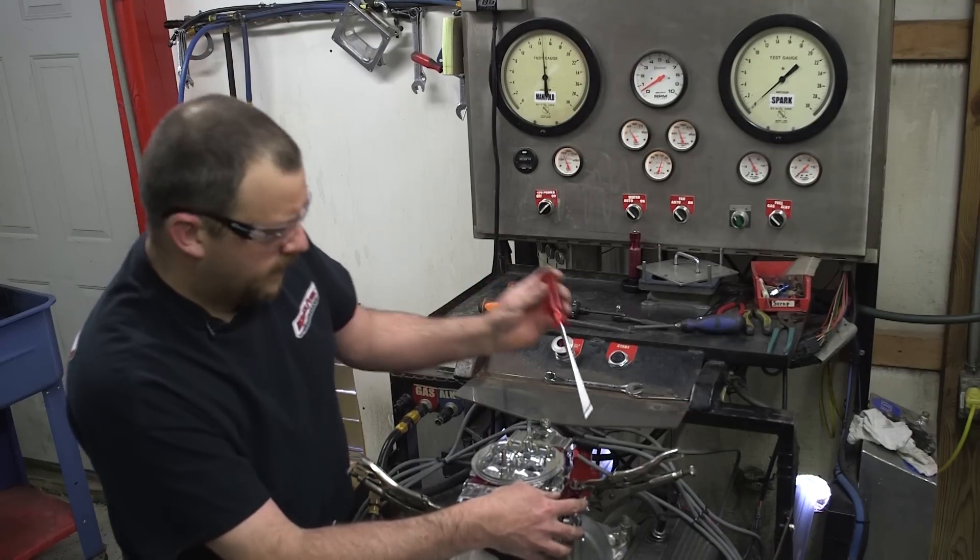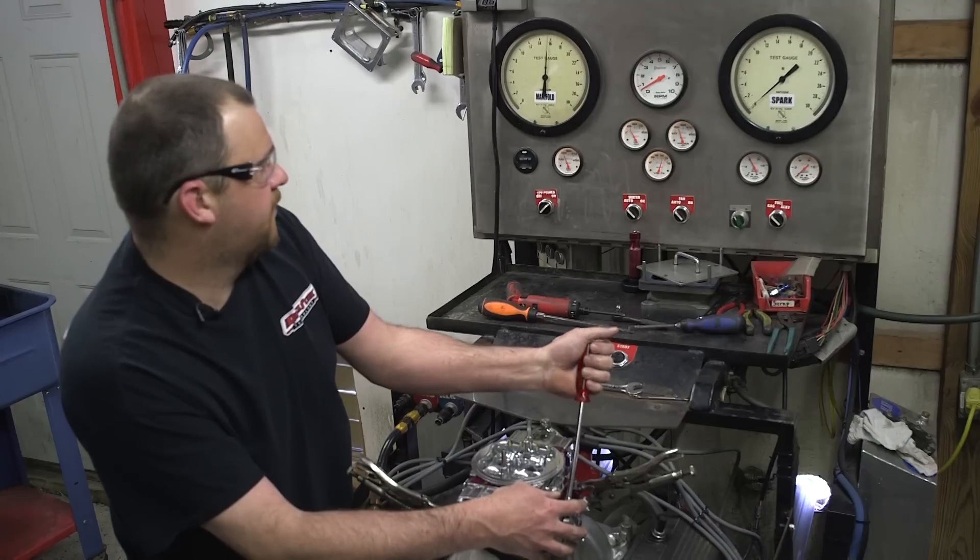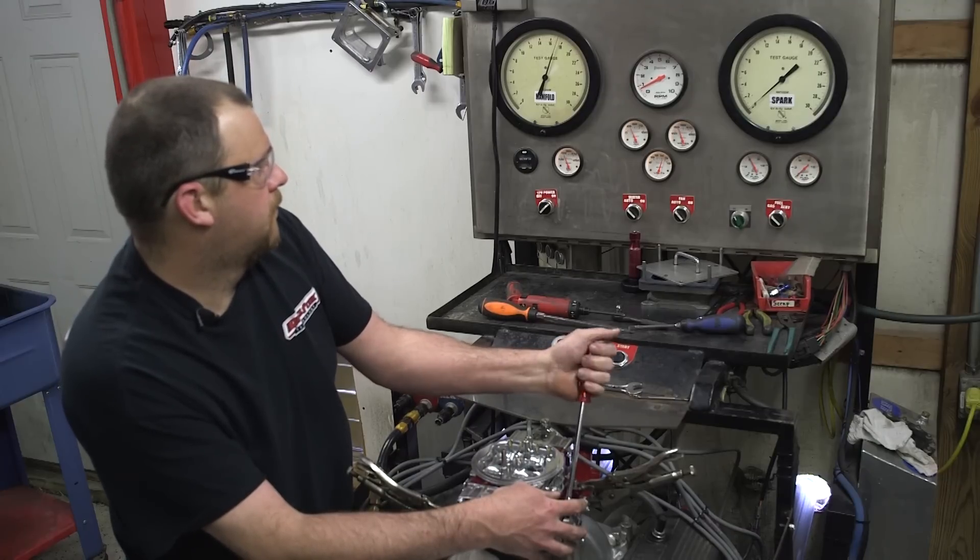Then the four idle mixture screws found on the sides of the metering blocks are adjusted one and a quarter turns from being closed, or screwed in all the way. And that is how the carburetor is shipped from the factory.